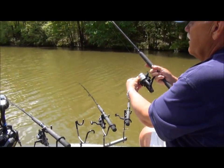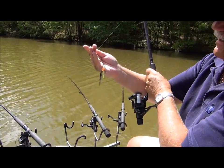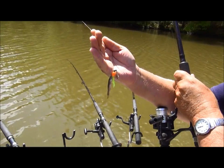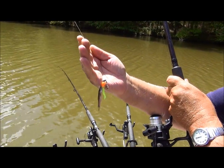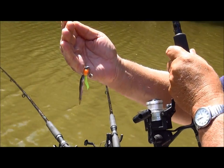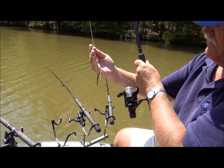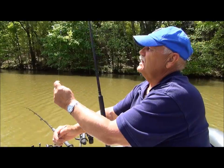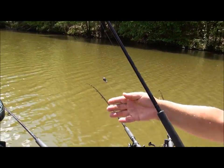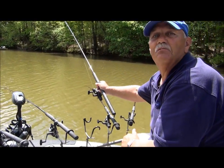Here's another rig — this one has a jig on it. It's just a little tube jig with a little roadrunner head, and it gives it a little bit of action. It's tipped with a minnow. When I'm tight lining, I always tip with minnows. You may not need it sometimes, but it never hurts. My egg sinker swings free the same way, so I can feel that lightest bite.